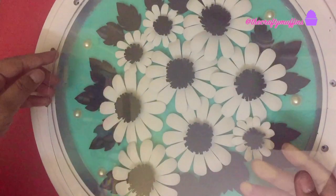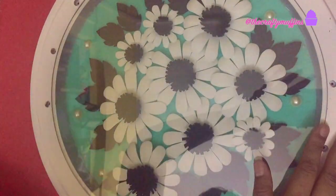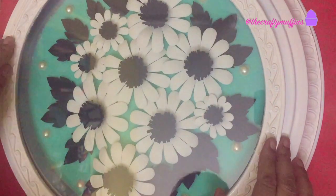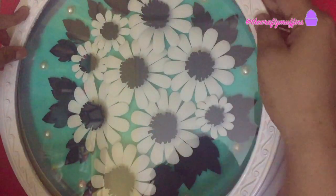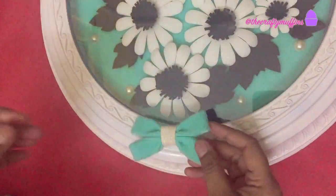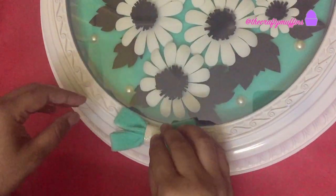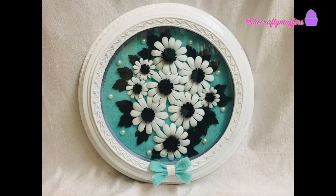Once I was happy with my arrangement, I started assembling the watch — first I put the glass in place followed by the frame. Finally I added a bow made with some fabric on the bottom, and this is the final result.